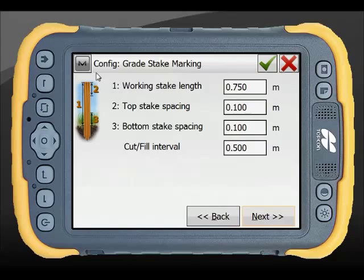In the stake grade marking section, you can fill out the items on the right-hand side to match the icon on the left, providing consistency when marking off stakes for cut and fill.